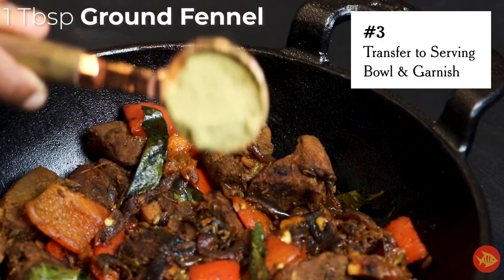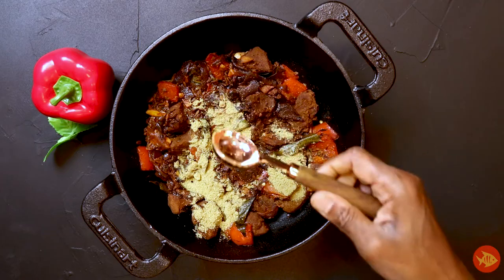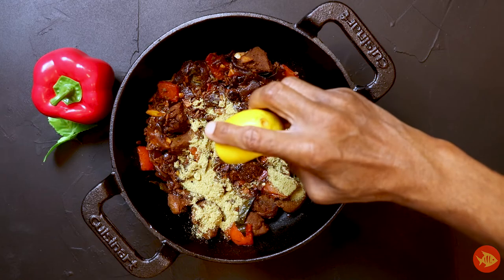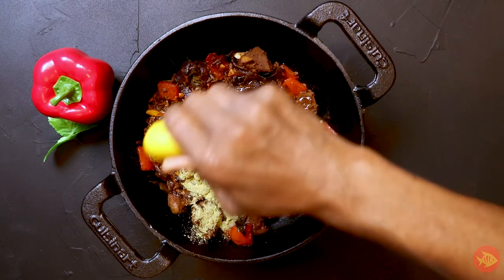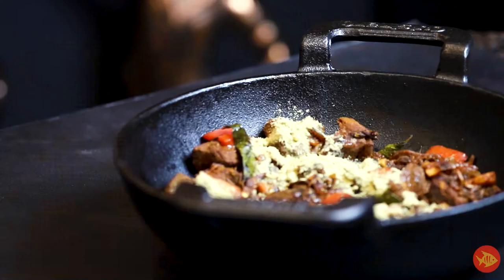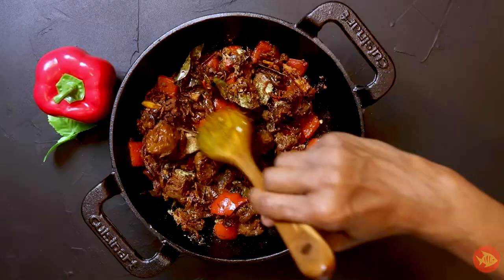Garnish by sprinkling one tablespoon ground fennel and one teaspoon fresh lime juice into the pan. Lightly stir so that the garnish blends into the dish.